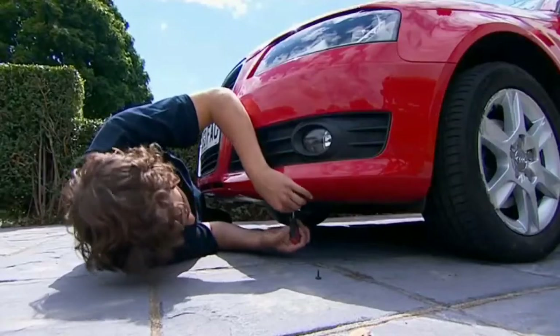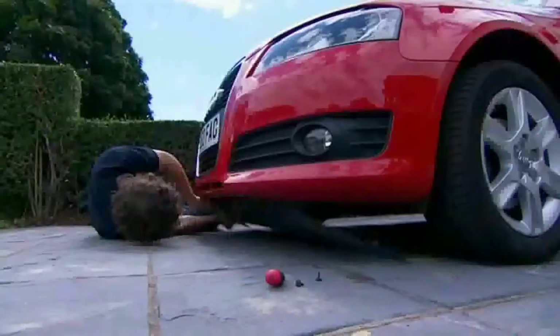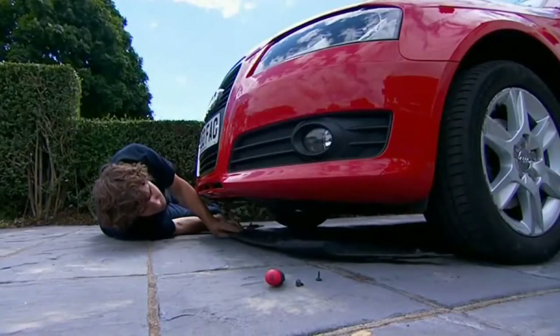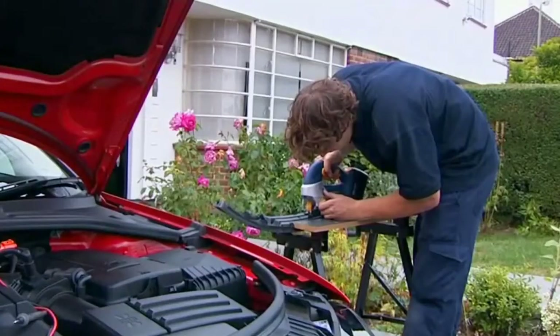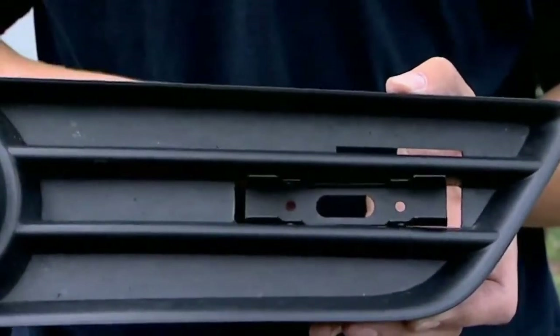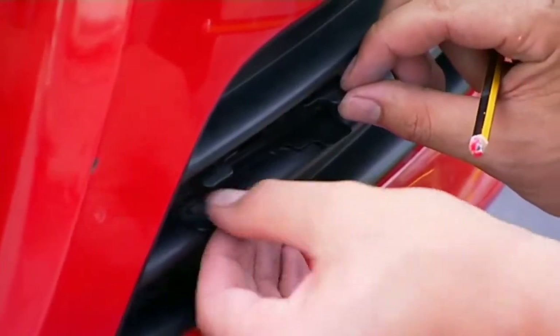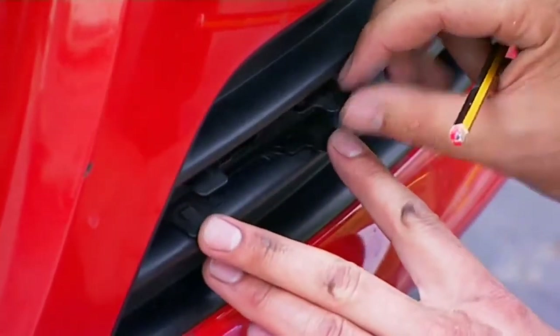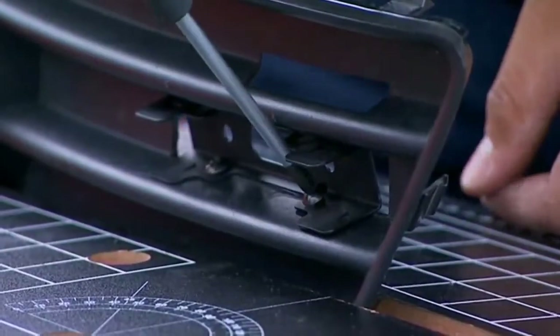For some cars, it may be necessary to remove the lower grills to mount the brackets. To do this, you may need to loosen a body panel. Remove the grill, mark the position of the bracket, and use a drill and jigsaw to cut a hole so it can fit neatly into position. Then put the grill back on the car to find the correct angle for the bracket, which must be within 10 degrees of the forward-facing direction. Remove the grill once again to secure the bracket firmly.